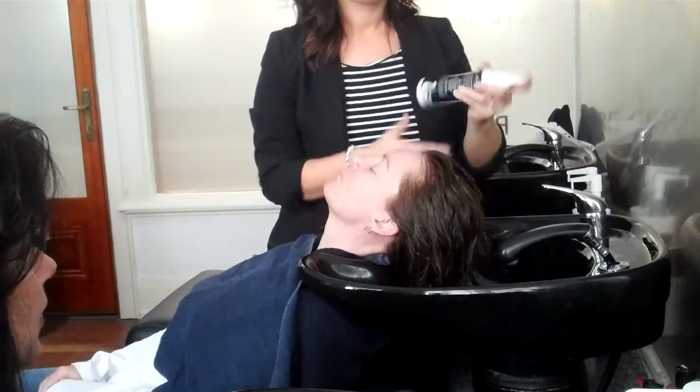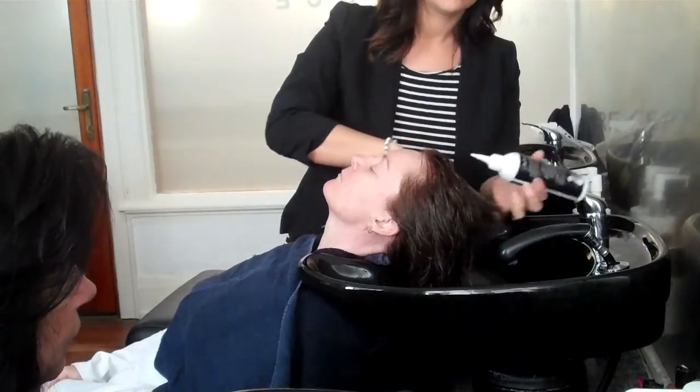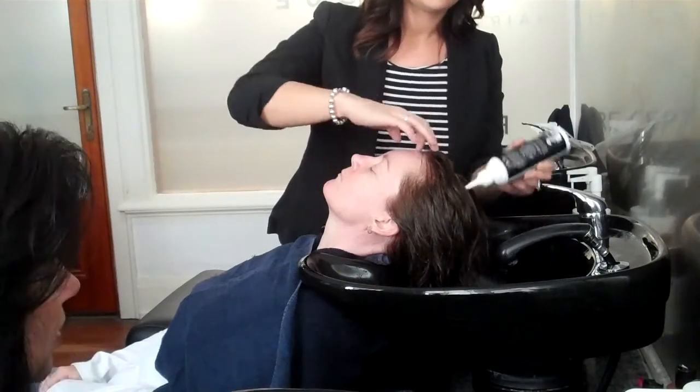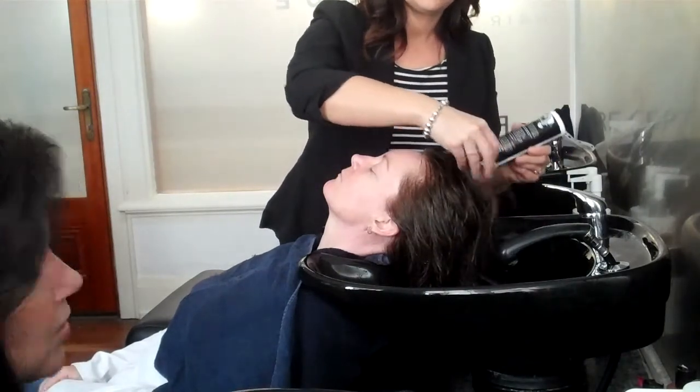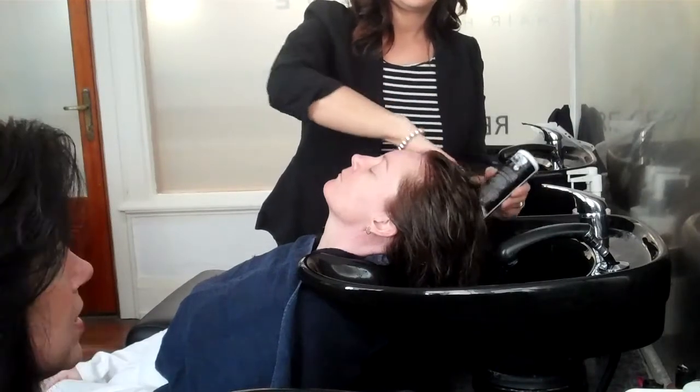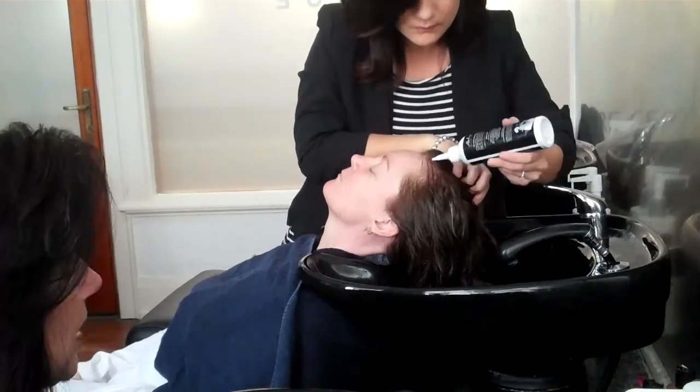We're going to give the bottle a good shake, and the tonic gets applied directly to the scalp. You just do it in some little rows and spread it around as you go. It's also called the scalp freeze because it actually makes the scalp feel like it's freezing — a very cold feeling on the scalp.